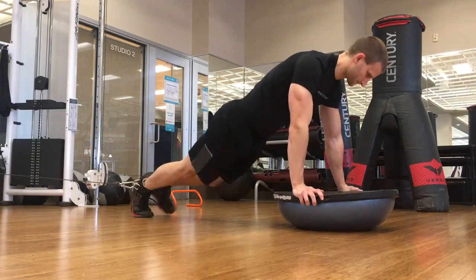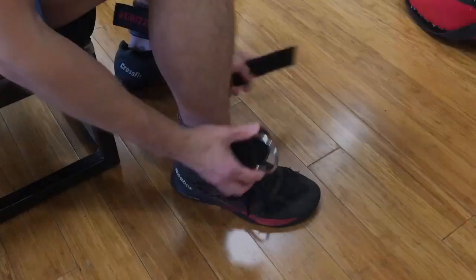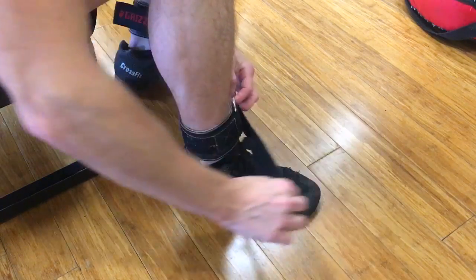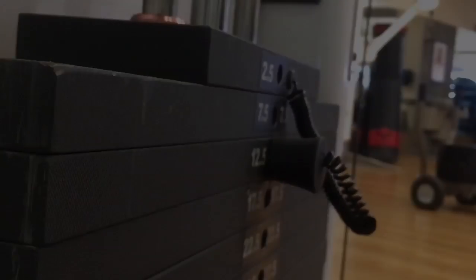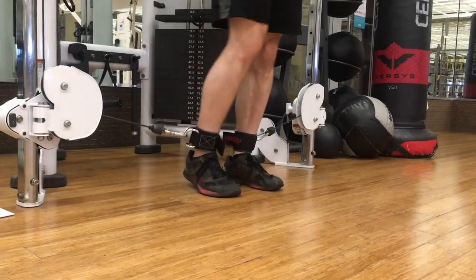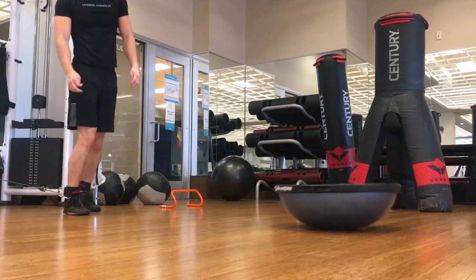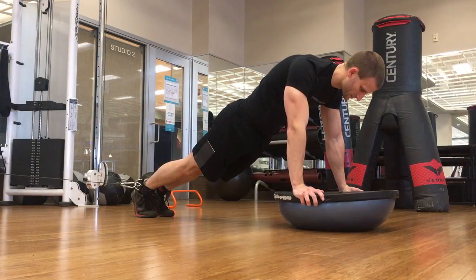Cable spider crawls can increase core shape and strength by adding weight to the exercise. To set up, strap an ankle cuff around each leg. Select the weight for the desired rep range, then link the cuffs into the cable station. Walk the cable out to create tension on the line. Place both hands on a BOSU ball to form a plank.